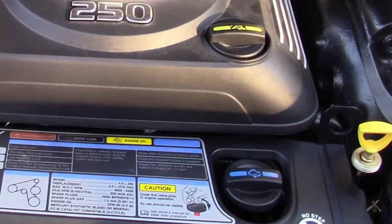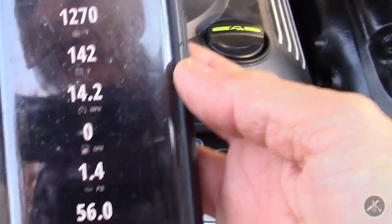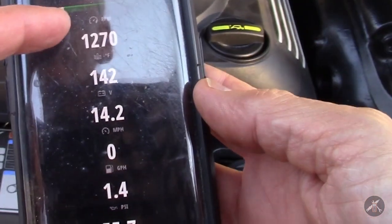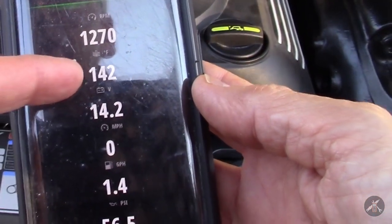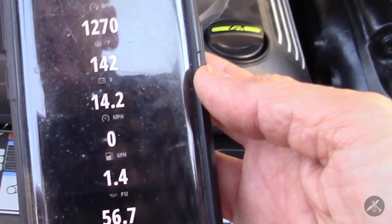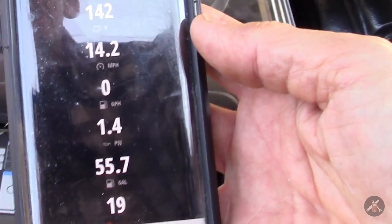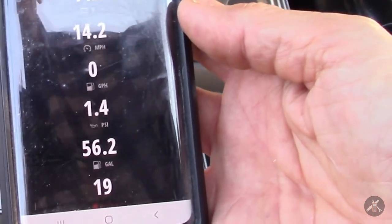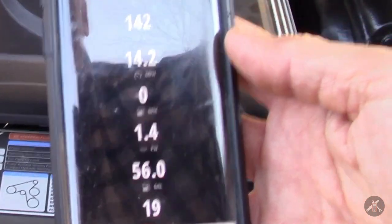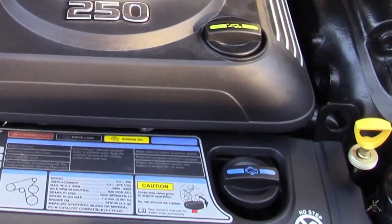As far as fuel consumption goes, I have a Vessel View system on my phone, and we're running at 1270 RPM, warmed up to 142 degrees, the gallons per hour is about 1.4 to 1.5 — so you could do this for 45 minutes instead of 5 minutes and you wouldn't use that gallon up. You can really hear the exhaust note change when that mixture hits. I'm now 5 minutes in, so I'm going to shut her down.